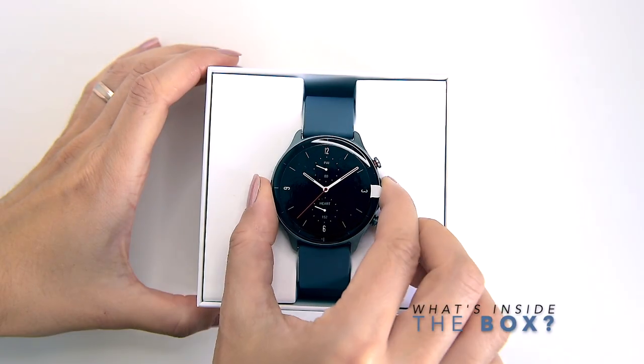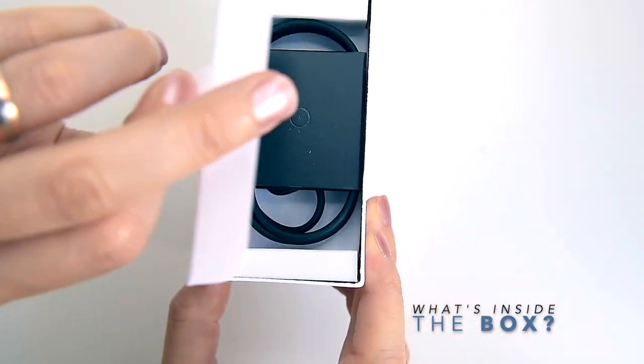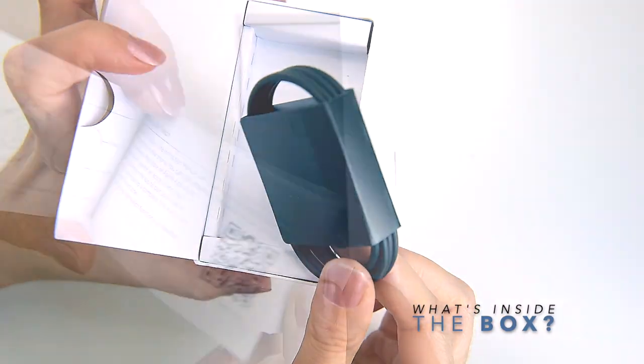Inside the packaging we can find the watch itself, a USB magnetic charging cradle, and a manual leaflet.